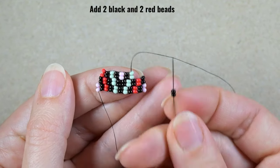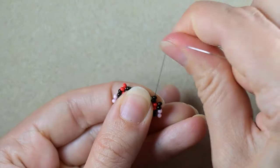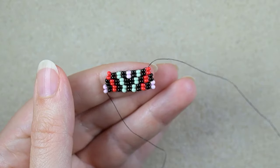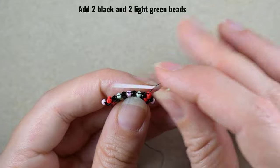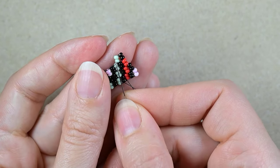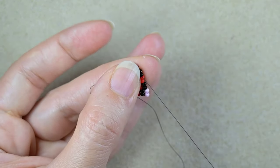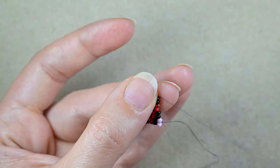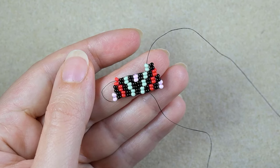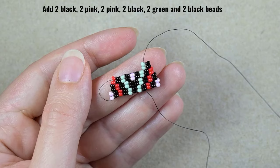Then black, pink, red, then black and red. Again I start the next row with four beads — two black, two green — and again I go under the second thread bridge. I go through the ones closer to my work and reinforce. Then I add the following sequence: two black, two pink, two black, two green, and two black.